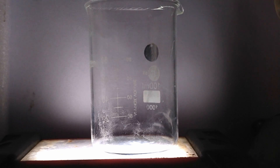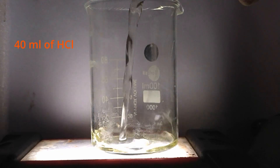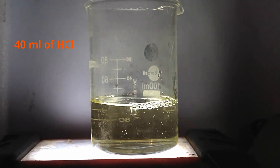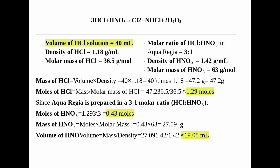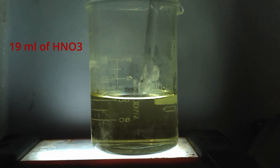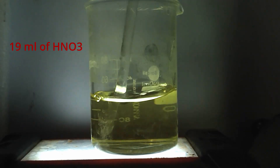To prepare aqua regia, I took 40 ml of hydrochloric acid. It needs a 3 by 1 molar ratio of HCl to HNO3. Since 40 ml of HCl contains 1.29 mols, we need one third of that, which is 0.43 mols of nitric acid. That means 19 ml of HNO3 is required to maintain the right proportion. I am adding the nitric acid in small portions while stirring. This prevents excessive fume release and ensures a proper reaction.